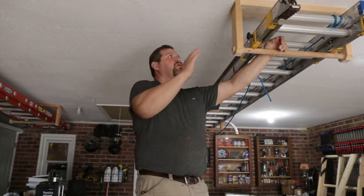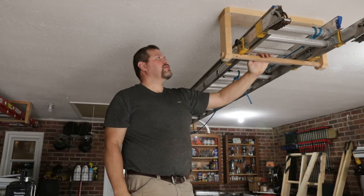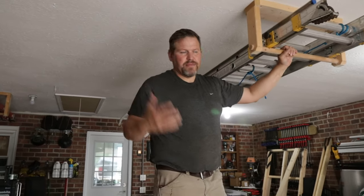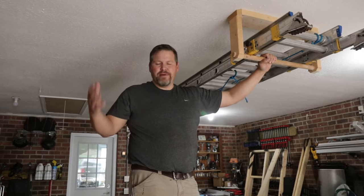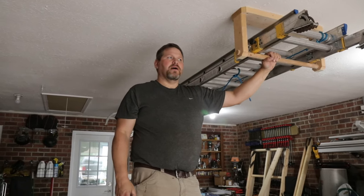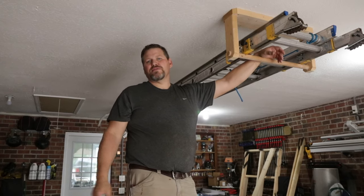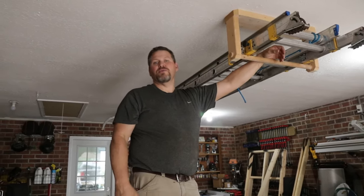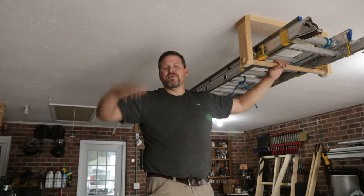I've had a couple of people ask me about these hangers here, and they've liked them — they thought they were pretty slick. Let me tell you why we did them this way. One reason is since I'm not really a roofer — we do repair on roof structures, but we're not up there a lot — so it's not something I need accessible every day. I wanted our ladders up and out of the way.